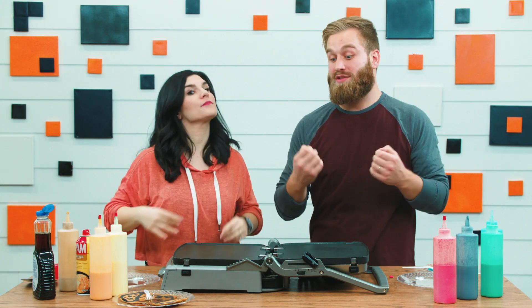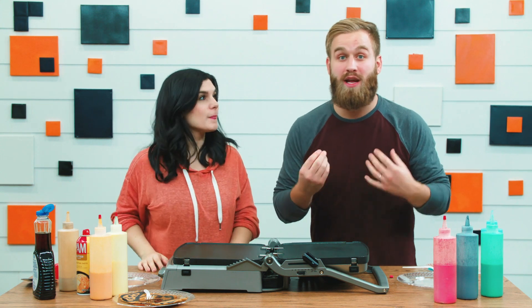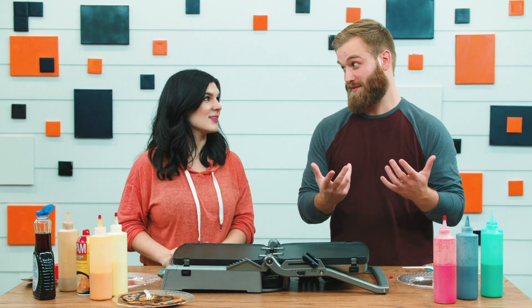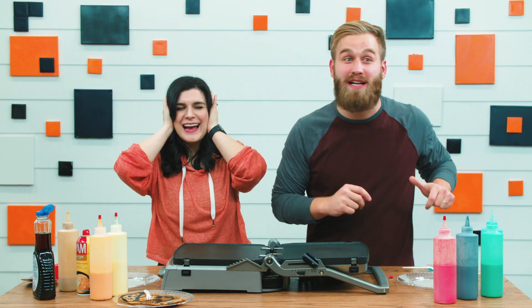So for this round, we're gonna surprise each other — we're gonna come up with our own animals, draw them on the griddle, and the other person has to guess what animal it is. You want to go first? Sure! I'm gonna cover my ears. I'll tell you guys what I'm drawing so you know, but he doesn't know. All right guys — we're gonna draw a bear!